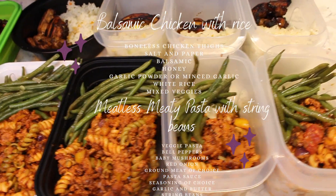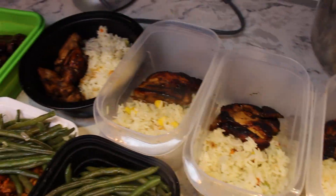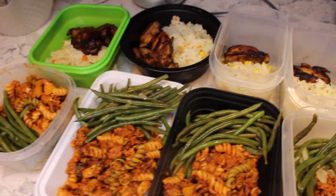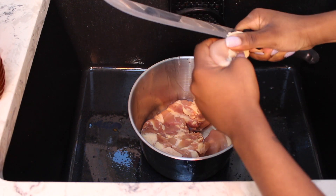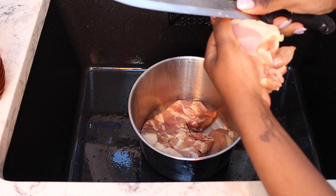Hey guys, welcome back to my channel. Welcome if you are new — my name is Abjin. Today we are making a meal plan for weight gain: honey balsamic chicken with vegetable rice, and a meaty meatless pasta.